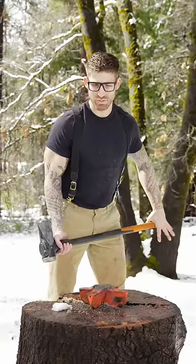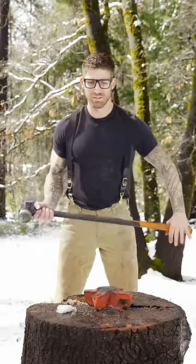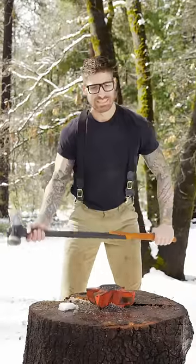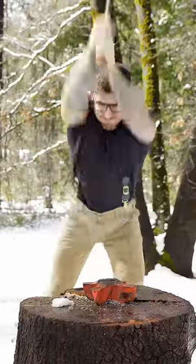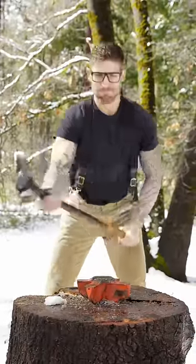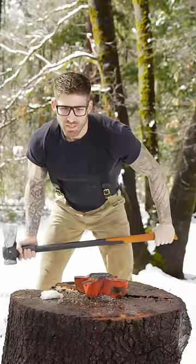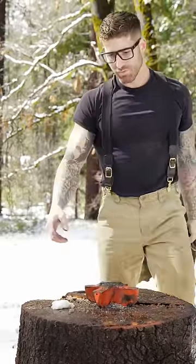Test swing because I don't really trust it. I don't trust it at all. It's like going in and popping back out. I don't know if the wood's too hard for it.